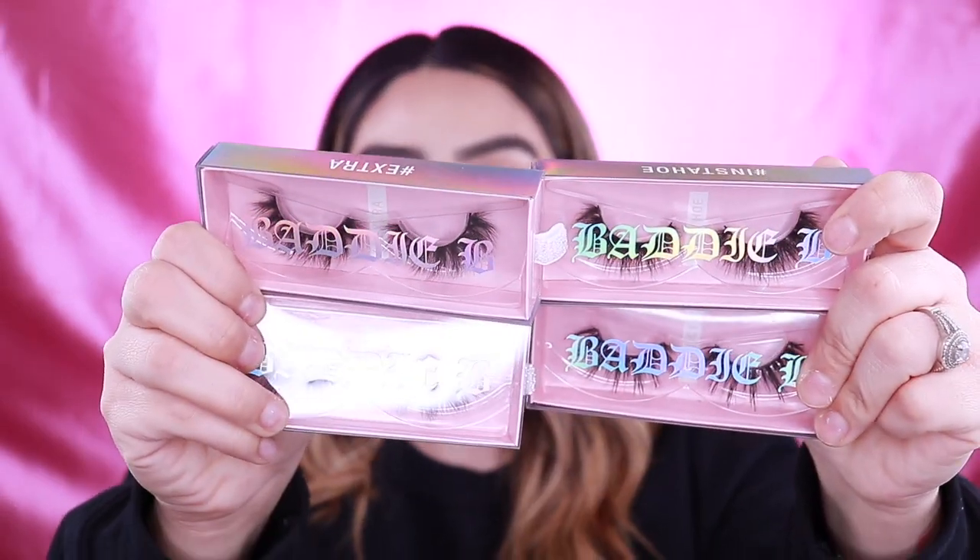In today's video, as you guys can tell, I already have most of my makeup on, and that's because I'm going to be reviewing the Batty B lashes for you guys. I have four pairs right here to review. I wanted to show you guys how I apply them, and how I apply lashes in general — if they're easy to put on. I wear so many lashes, so many styles, so many brands. But I've been really, really wanting to order some of these Batty B lashes.